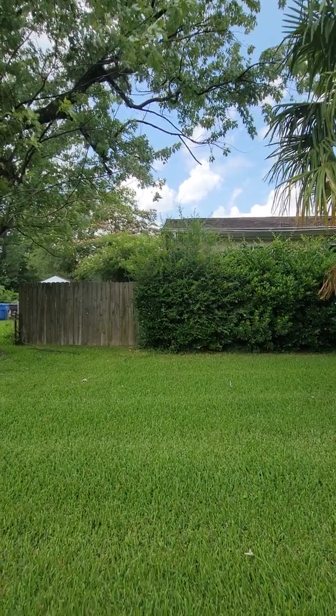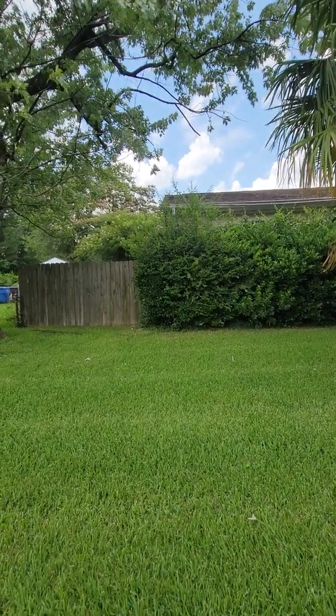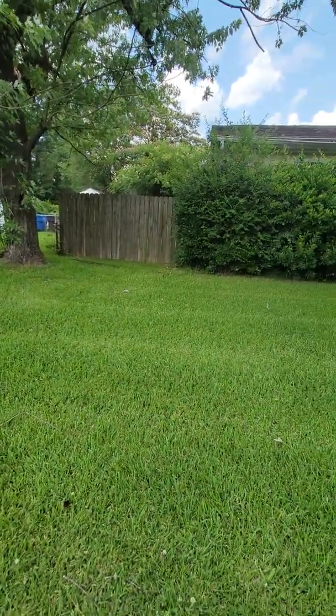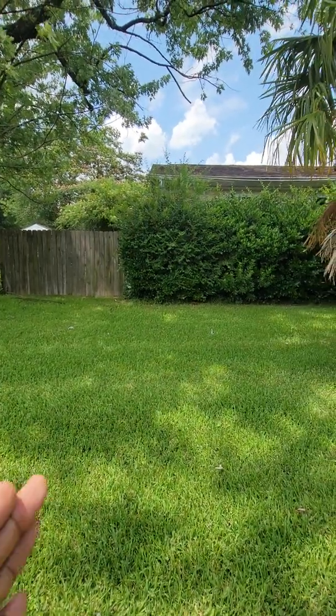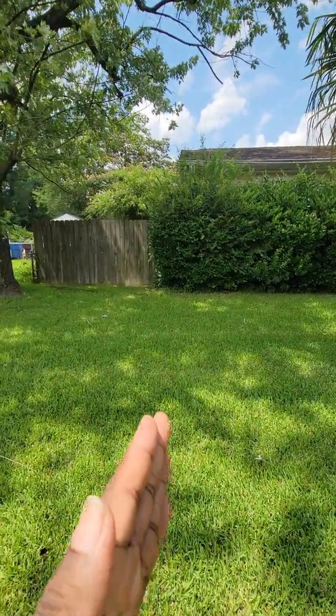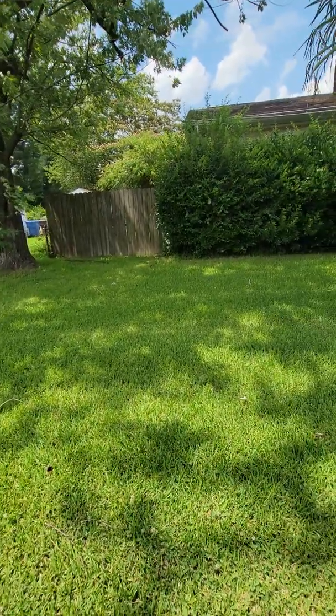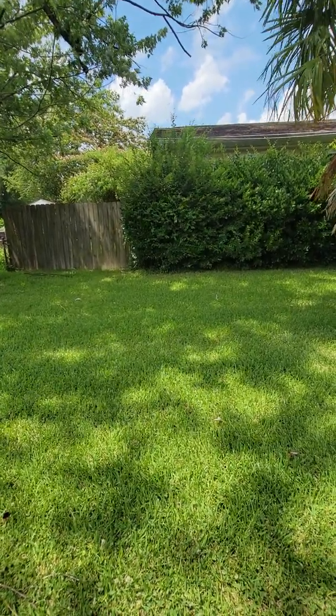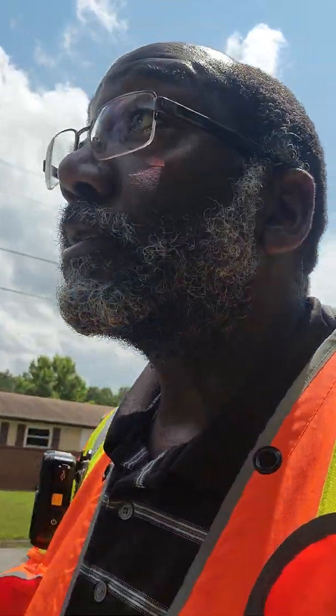There are a couple of tree limbs on the ground — I could take one and use it up underneath the bush to touch the house and give me an idea of where the end of the house is. Or I could just go by the backside measurement of the house. I'm going to try to do it from the front to see what I can make happen and get a good accurate measurement — I haven't had any issues doing it. Alright, talk to y'all later, peace.